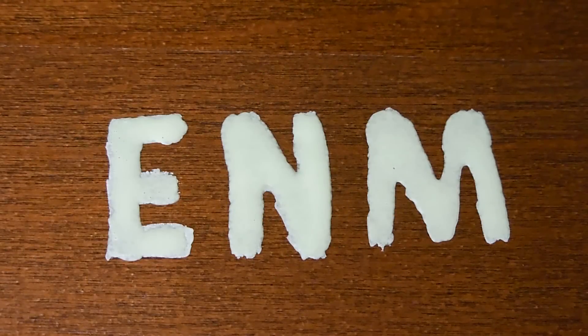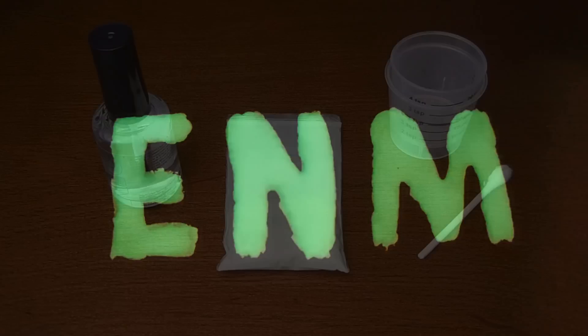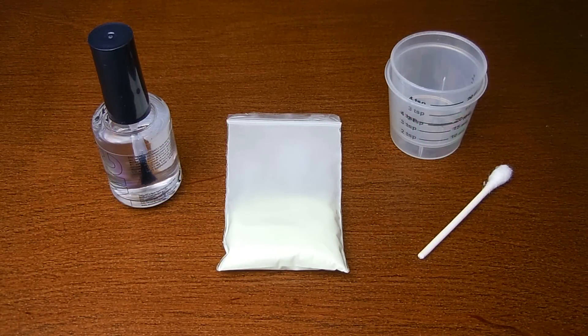Welcome back to another Electronics and More video. In today's video I'm going to show you how you can make this very cool glow-in-the-dark paint. In order to make this highly luminescent glow-in-the-dark paint, you're going to need a few things.